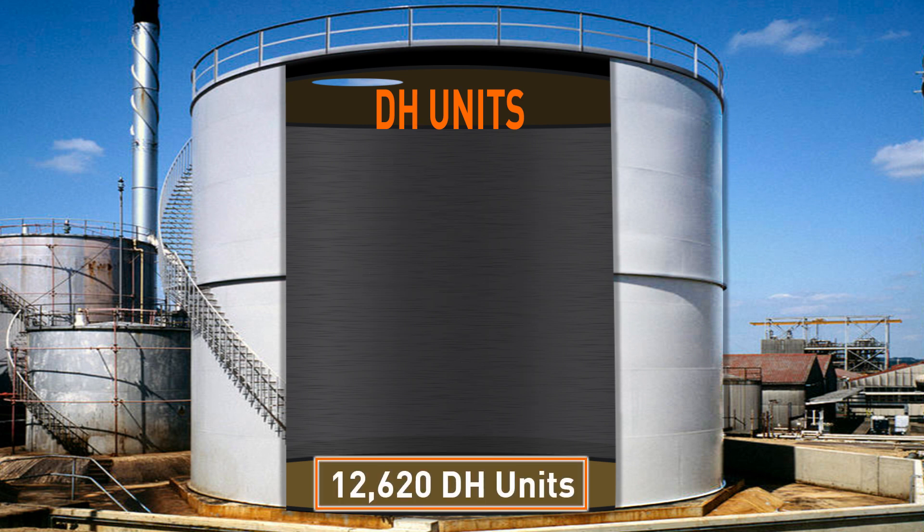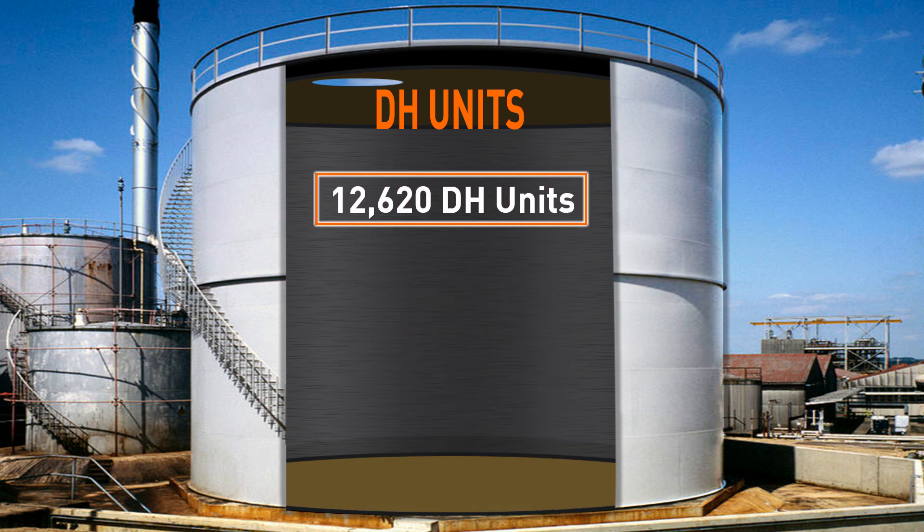And there you have it — roughly 12,600 cubic feet per minute of DH capacity for this particular tank. This means if the units are 6,000 CFM each, two units should effectively give you the dehumidification needed in this tank.